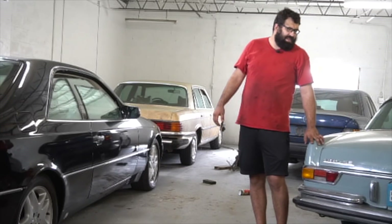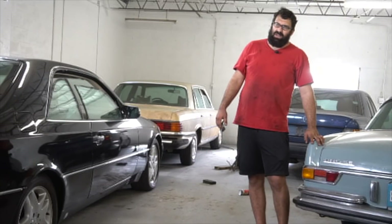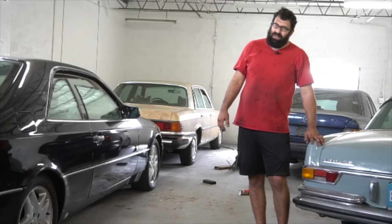If there's any more information we can give you, let us know. In the meantime, like, share, subscribe, and hit the bell for notifications. Think about supporting us on Patreon, and enjoy driving your Mercedes-Benz.